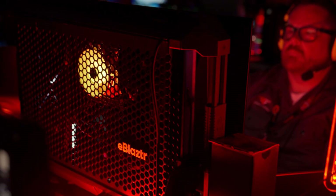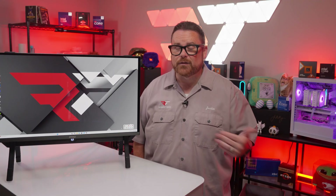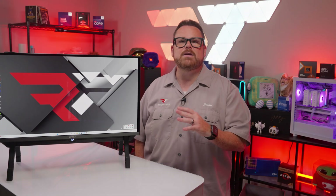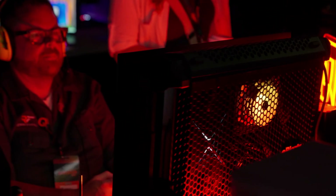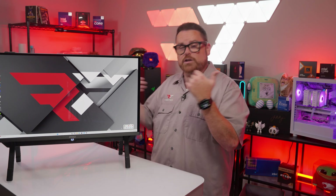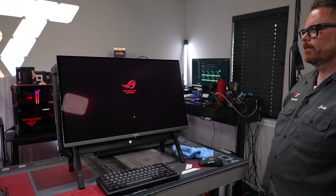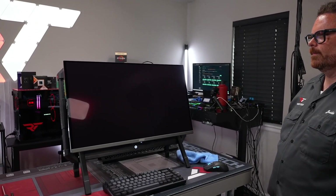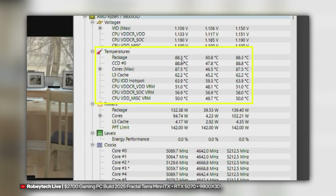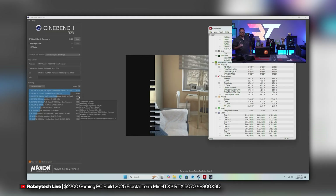When we put all the thermal data together, essentially the story is this: if you're smart with your combination of parts and you have some know-how on techniques like undervolting and limiting your CPU, the E-Blaster shouldn't have any thermal issues whatsoever, at least if you're sitting in front of the machine. For anyone standing behind it, you can feel the heat radiating — it's a little warm, but not really going to create an air fryer situation. Comparatively speaking, looking at the temps we saw in our most recent Fractal Terra build, these were on par with what we're seeing on the E-Blaster.